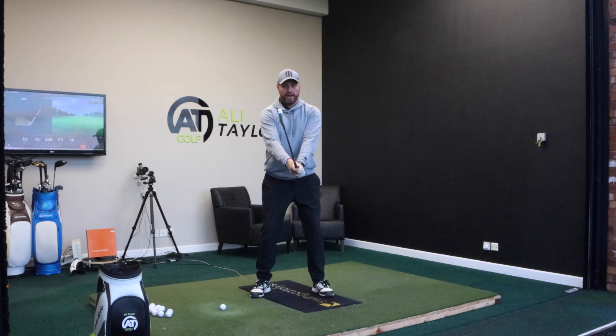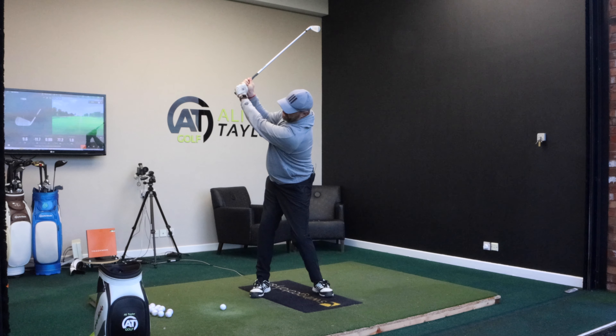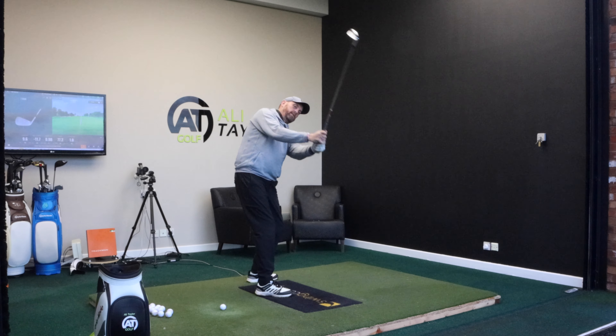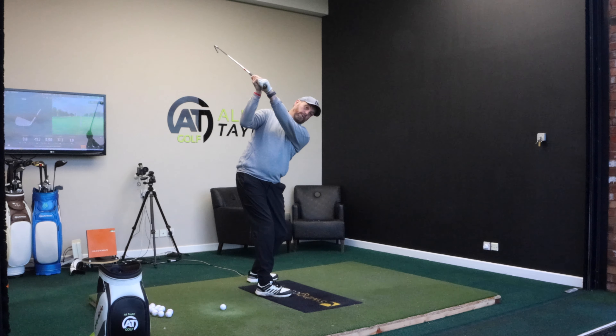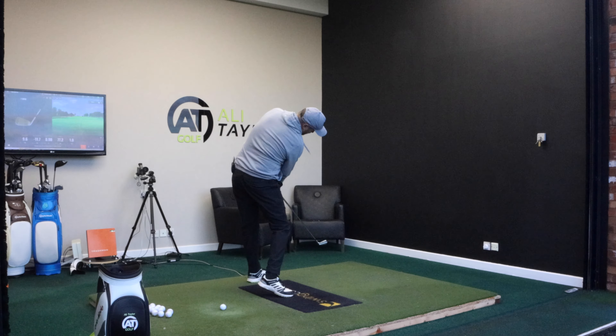If we're going to be really technical about it, the way it's created is with something called side bend. On the backswing, we side bend left and turn — that gets the club moving up. And then on the way down, we reverse that: we side bend to the right and rotate.